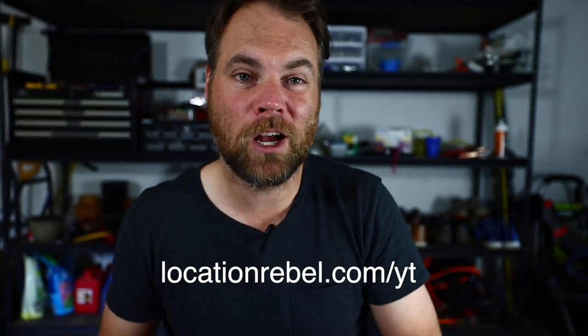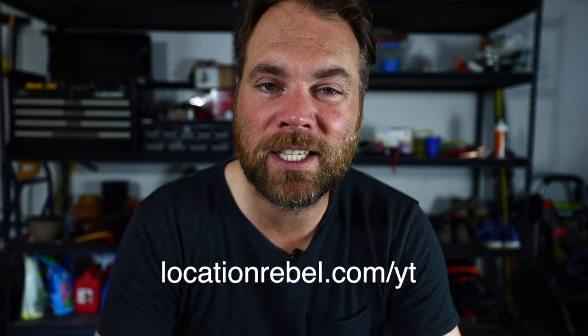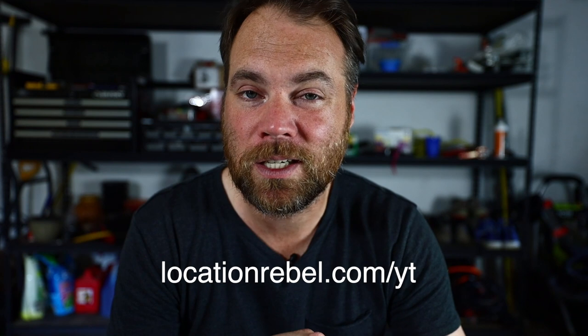We've got new videos every Monday and Thursday. If you're looking to build a lifestyle business you can run from anywhere in the world, that's what we help people do here at Location Rebel. Go to locationrebel.com/yt to get a free six-day course all about how to build a lifestyle business. If you're not sure what type of lifestyle business you want, check out this playlist — it's three videos that will give you a sense of your options and help you figure out the best move.